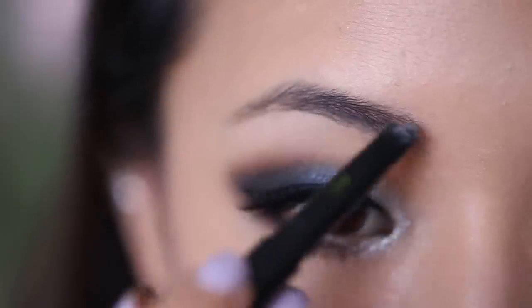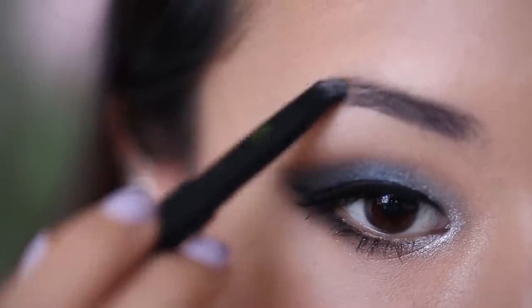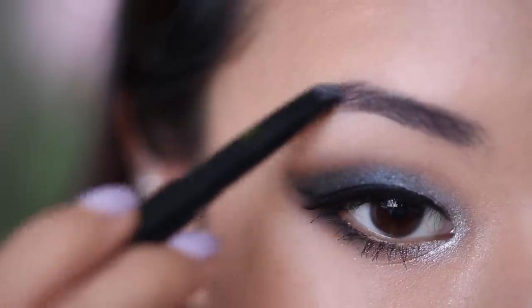Now I'm just going to fill in my brows with my Leo Welly Artist Eyebrow Pencil. Since I have such a strong eye, I'm going to fill it a little bit darker than I normally do and create a slightly sharper arch.